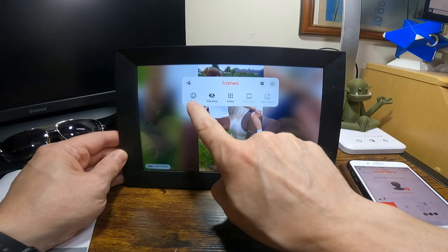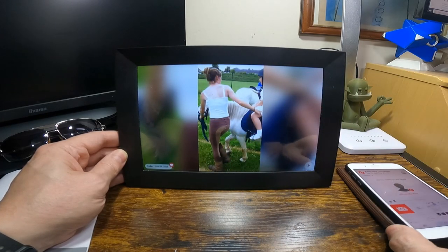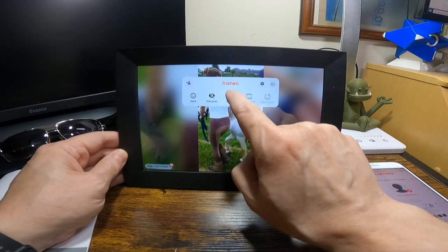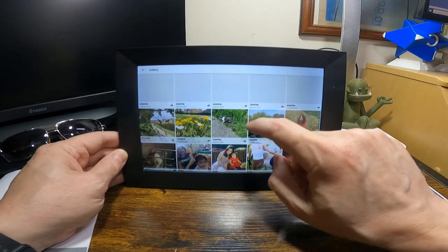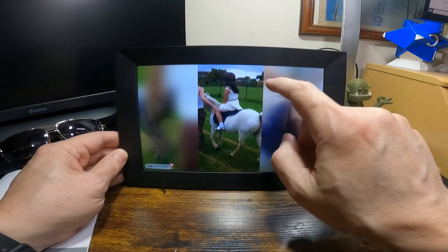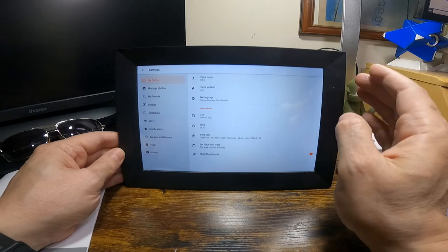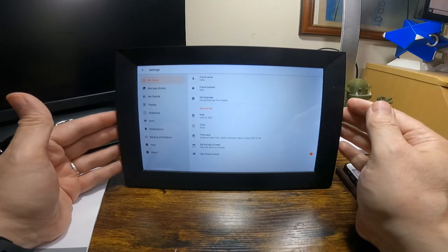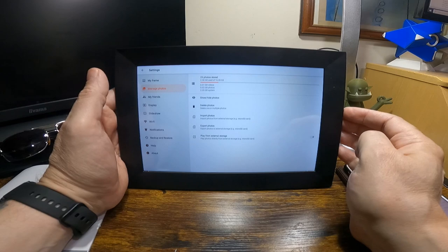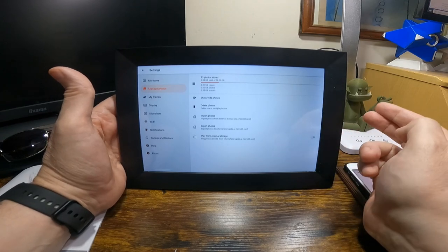You can react to a photo — if I react to it like that, it sends a notification on the app. You can also hide a photo. In the gallery, it shows all the photos I've put on. Going into settings, you can set the frame name, location, language, date, time, timezone, 24-hour format, and you can manage photos from there — showing, hiding, and deleting.